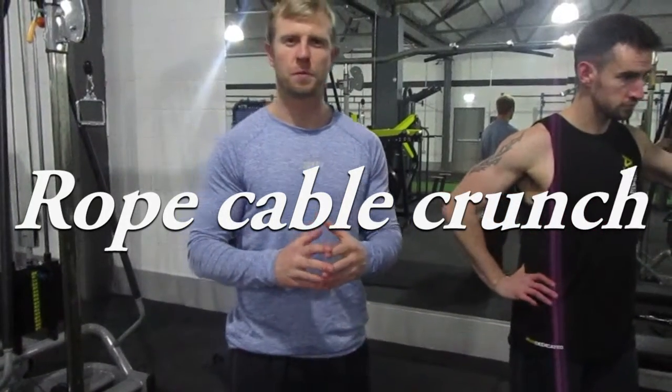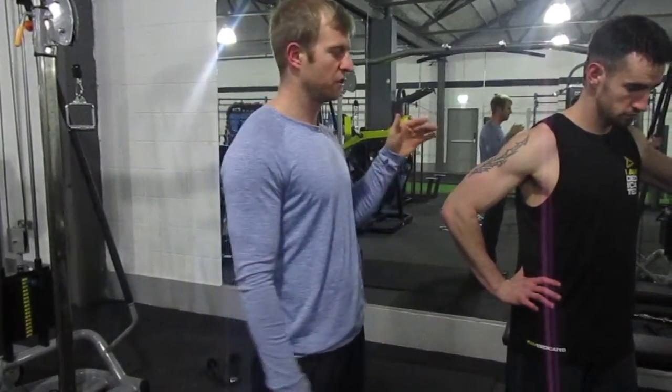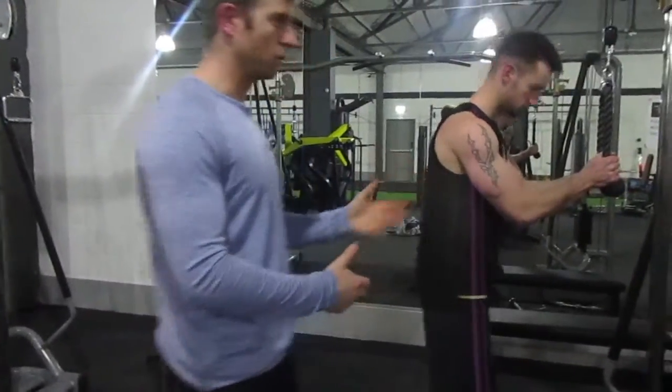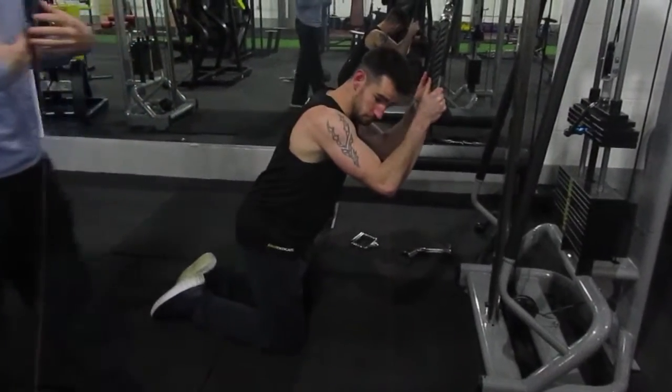Today we're going to take you through the rope cable crunch. It's an abdominal exercise. What we're going to do first is show you the way you'll usually see it done, and then we're going to go through the things they do wrong and the way it should be done.